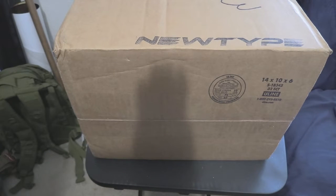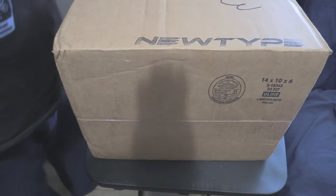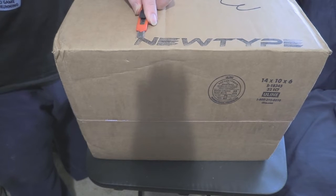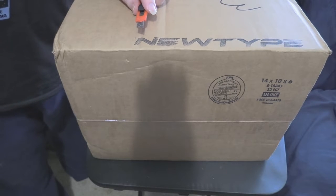Hello and welcome to Pub Pub! This is the unboxing phase. We have right here a shipment from NewtypeHQ.com. Use promo code from your favorite YouTuber, because I'm not one of those guys yet.